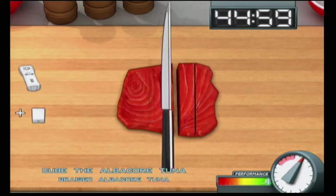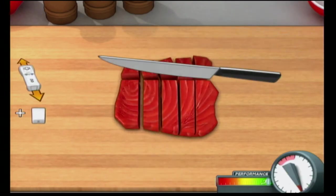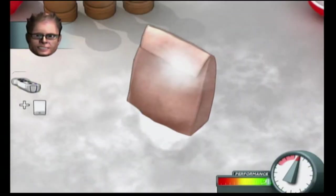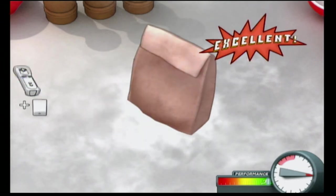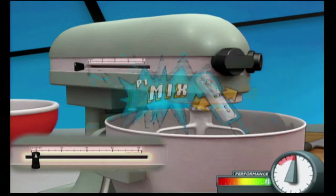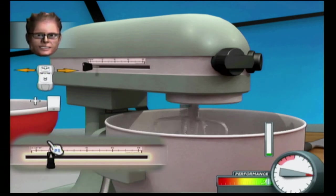One quarter has elapsed. Americans now eat over one billion pounds of canned or pouched tuna every year. The first mechanical mixer, a hand crank model, was patented in 1870 by a Rhode Island man named Sir Walter Scott.